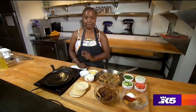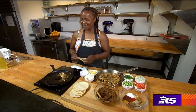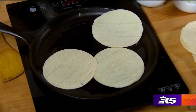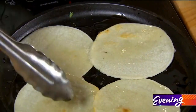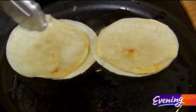Tacos are made with two tortillas, not one — two. Don't make a taco with one tortilla, that's not a real taco. So we're going to do four tortillas for two tacos. Don't cook your tortillas until they get hard; just cook them until they're nice and soft.